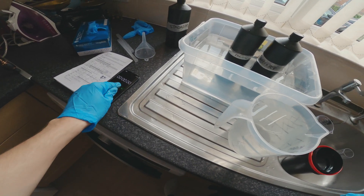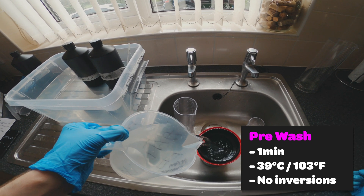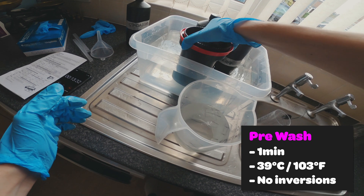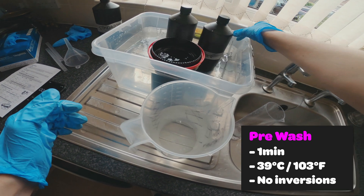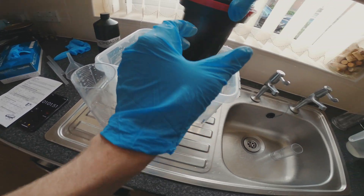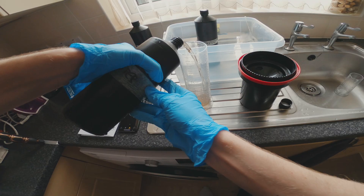The first thing to do is the pre-wash. The pre-wash is for one minute with 39°C water and there are no inversions. Put the tank back into the bath, as that also helps to keep the current process at 39°C. At the end of the one minute, pour away that water and move on to the developer.